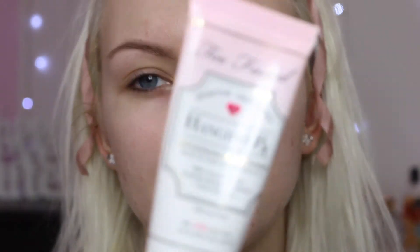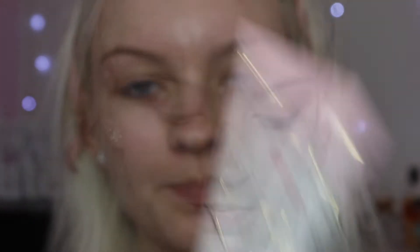So if you'd like to see how I created this whole face tutorial, then keep on watching. First I'm going to prime my face using the Too Faced Hangover Primer.